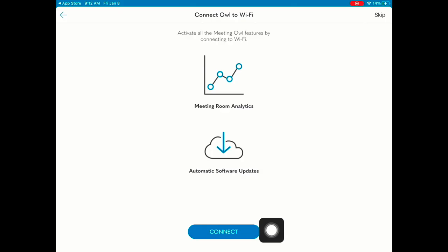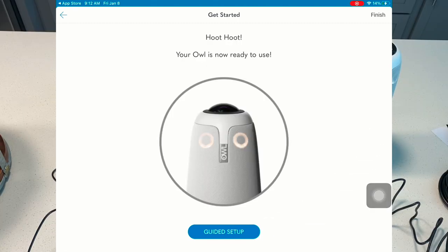I am very interested in automatic software updates, so I will go ahead and press connect. Through the mobile app, there is a guided setup — let's take a moment to walk through it.